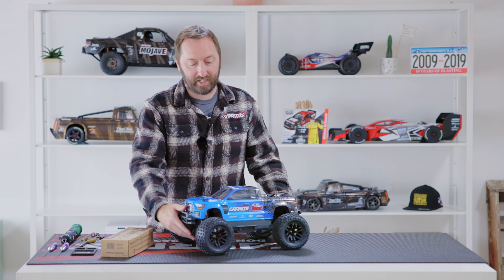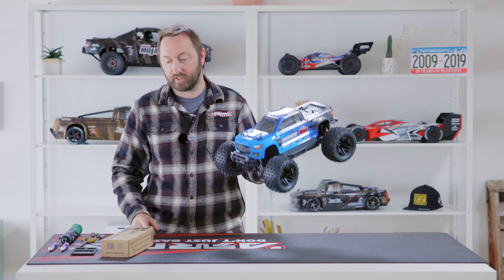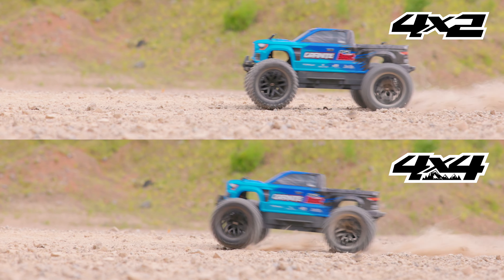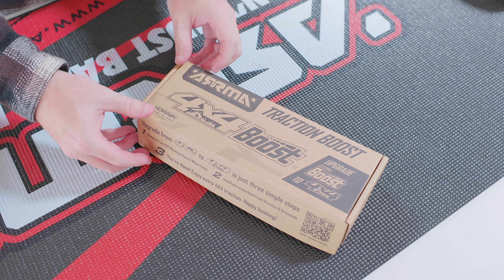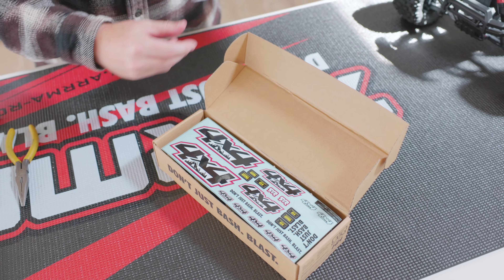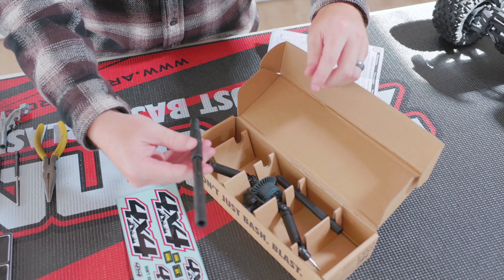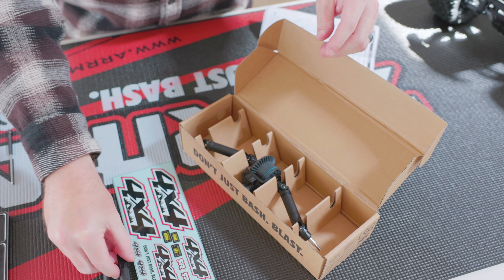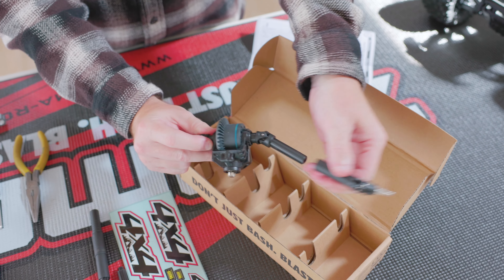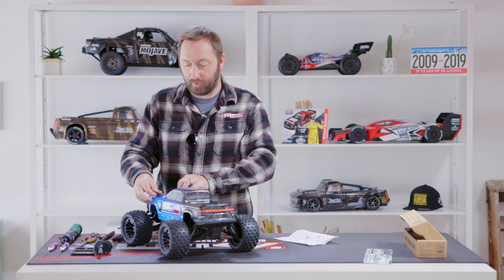What's up guys, I'm Chris Doughty from Armor RC. In this video I'm going to go through every step you need to know to take your Armor Boost 4x2 to four wheel drive using the 4x4 Boost Box. In the Armor 4x4 Boost Box we have the instruction manual, the 4x4 decal sheet, the long center drive shaft, the short center drive shaft extension, and also the front differential and outboard axles.